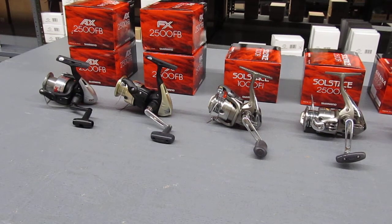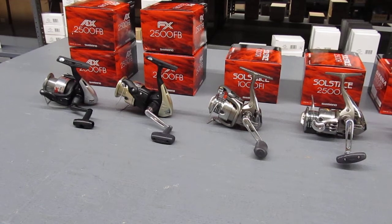Dave Hino from Ocean State Tackle. I'm at the wholesalers and I'm picking up a good representation of freshwater fishing reels from Shimano that we offer at a store.